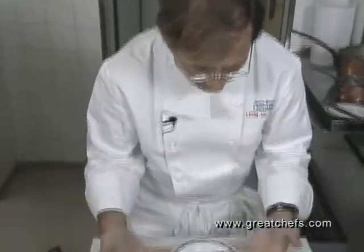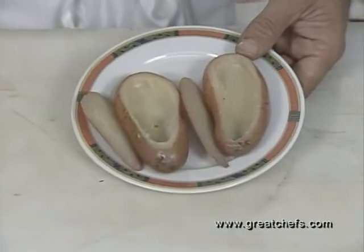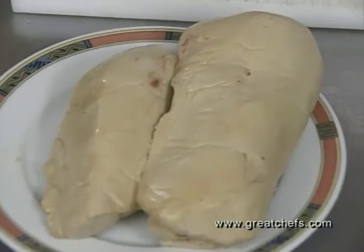Remove the pulp and make a small shell. Now they've been emptied. We stuffed them halfway with the stuffing. In the center, we're going to put a little bit of foie gras.